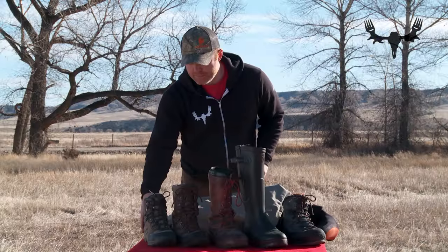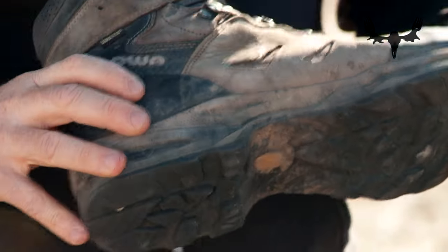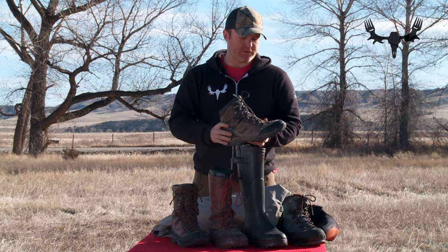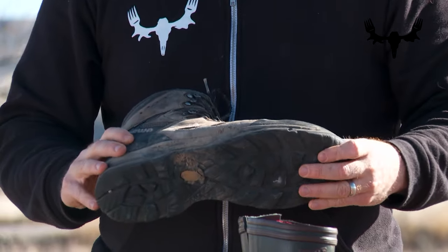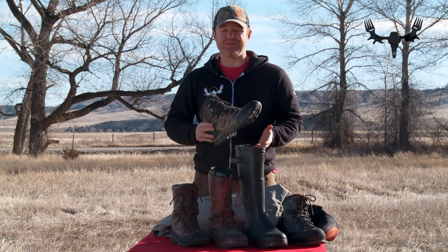I'm going to start with the first boot here. This is a six-inch leather, uninsulated or lightly insulated hiking boot made by Loa. I wore this for about three seasons of shooting Meat Eater and they're pretty much cashed out, but it's a boot that I enjoyed very much.